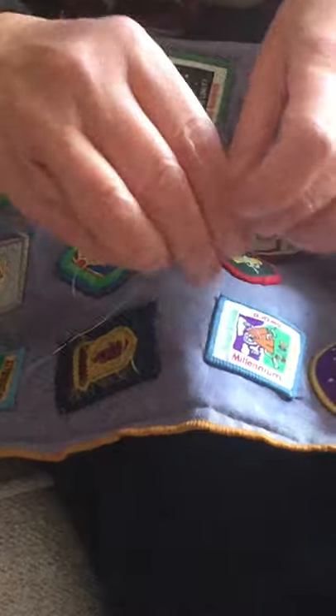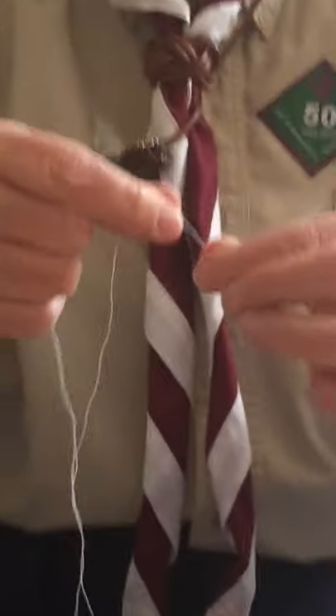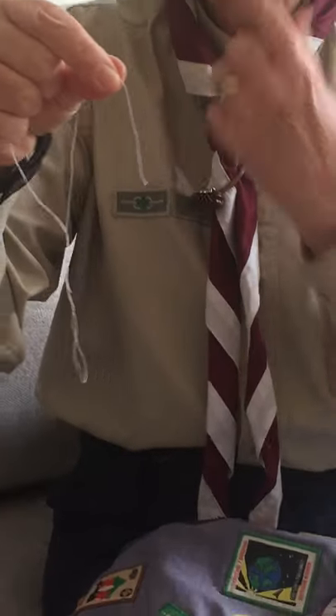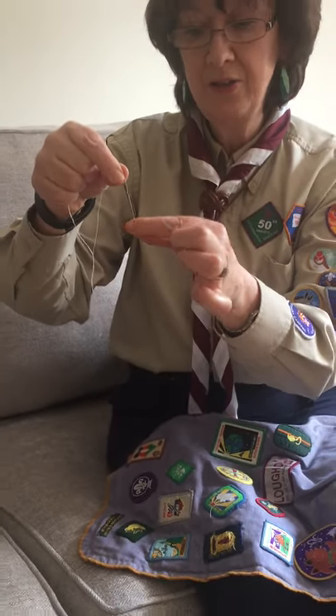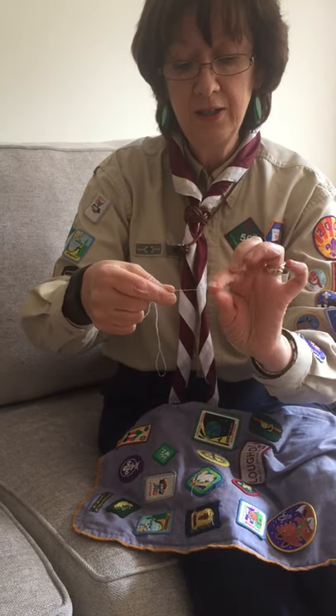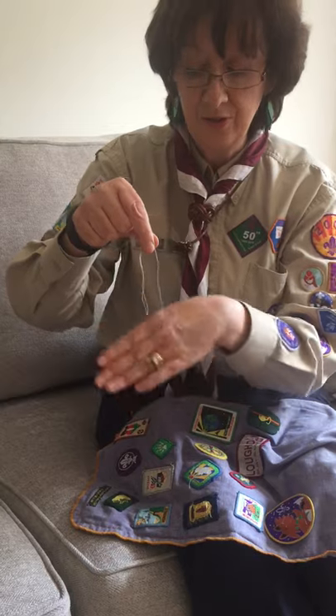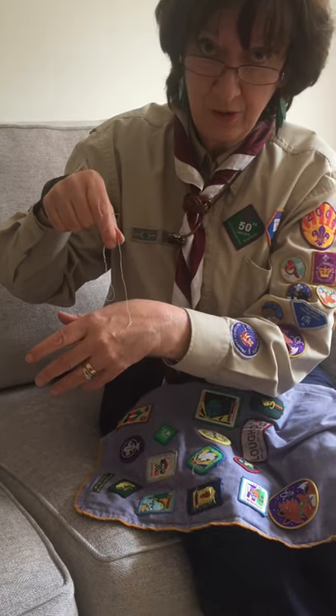Now tie a knot. I wet my finger, wrap the thread around and just twiddle it through like this. And there is your knot in your thread.